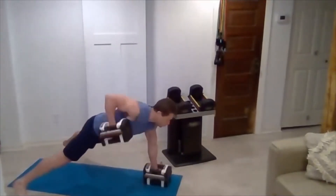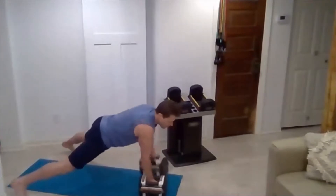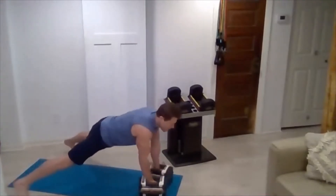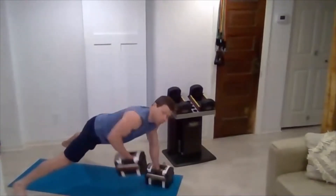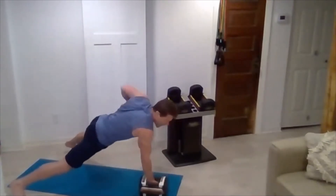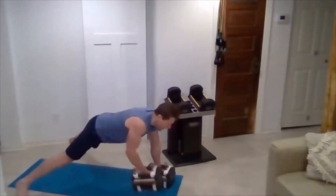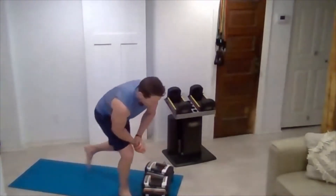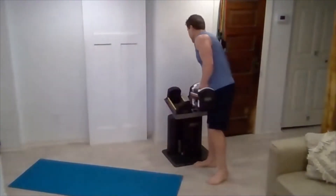Good ten reps. Get another ten on rotating curls and we're moving on. Nice, relaxed shoulders — keep those shoulders back, elbows tucked into the side. And curl.